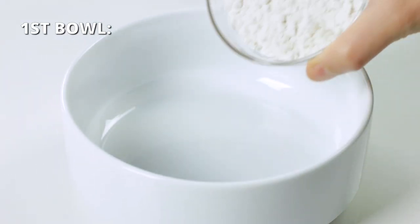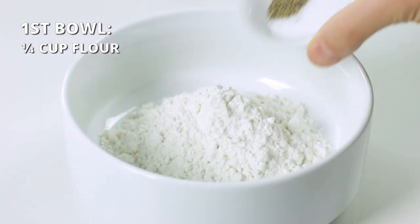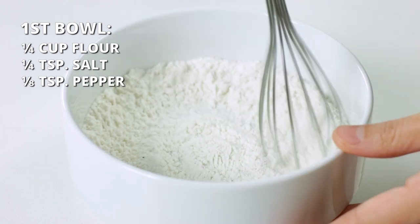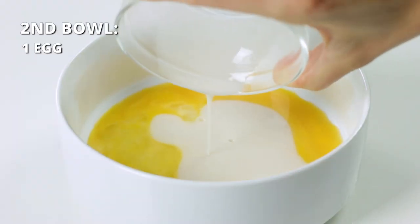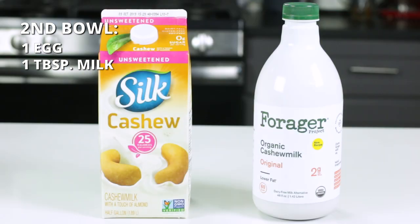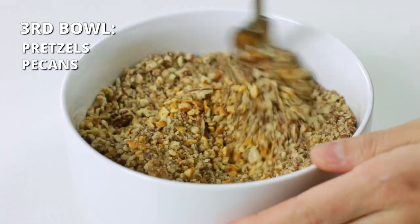Now that our pecans and pretzels are ready, it's time to set up our assembly line. To get a really good thick coating on chicken breast, there is a three-bowl process that works great every single time. In the first shallow bowl, add one-fourth cup of flour or a gluten-free one-to-one flour blend, one-fourth teaspoon of salt, and one-eighth teaspoon of pepper. Whisk until well combined. In the second bowl, whisk together one egg with one tablespoon of milk — cashew and almond milk work great too. In the third bowl, mix together the pretzels and pecans.